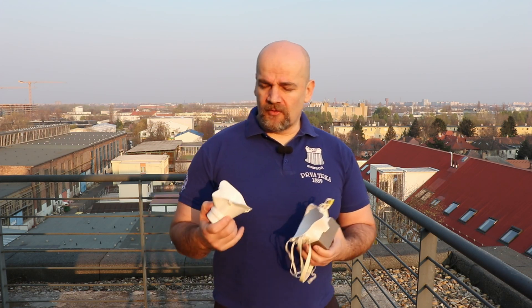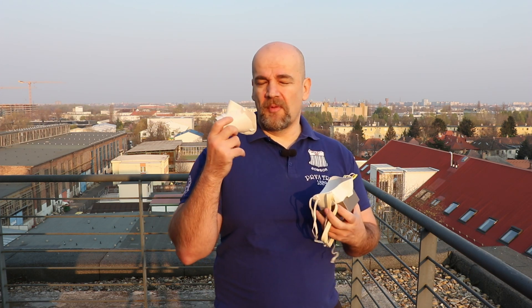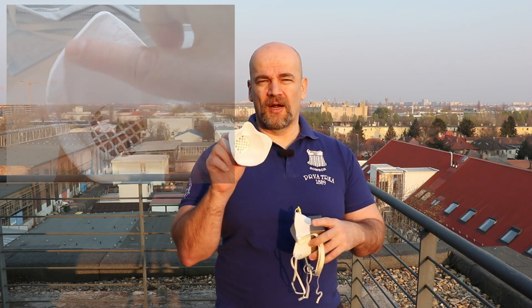That's why I decided for my wife to 3D scan her face and use that surface to create this mask. It will have very good sealing and will be much more comfortable because there is a much bigger surface aligning to the face.